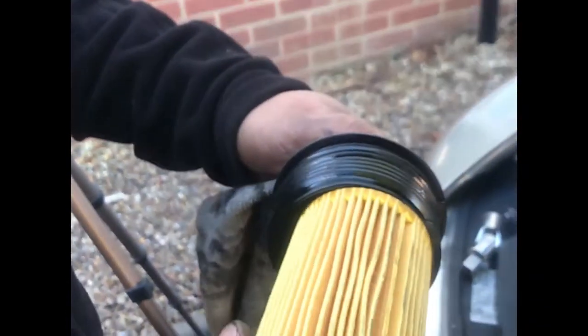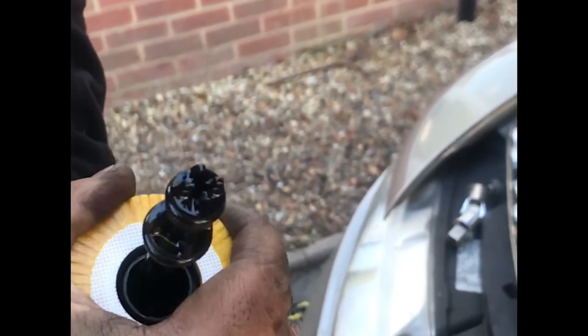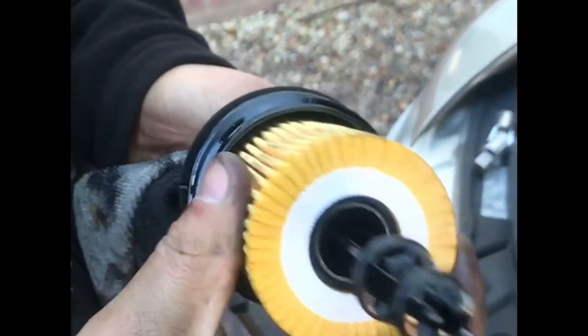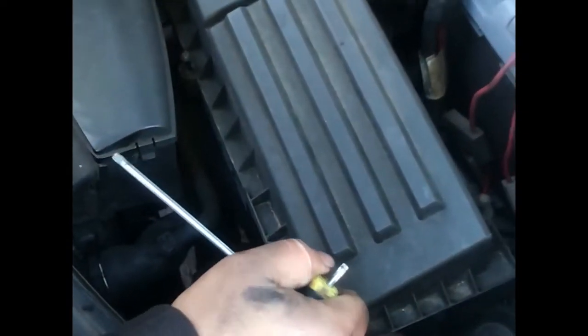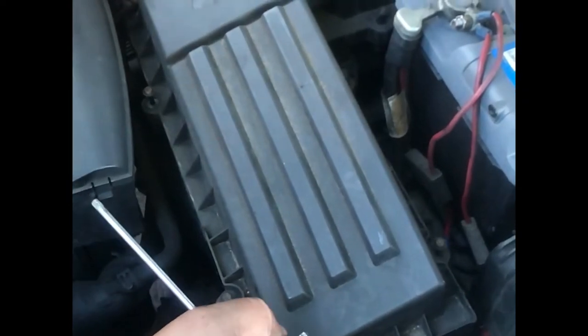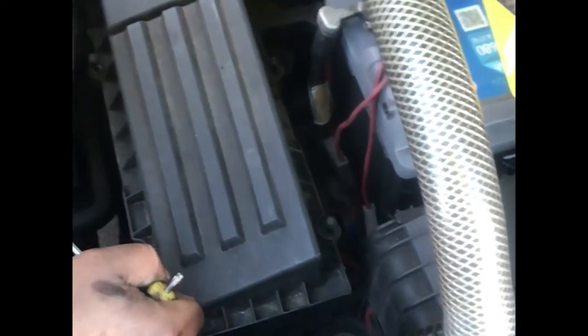Next, the new oil filter cartridge. It only goes in one way, so you cannot make any mistake there. It's a bit fiddly to put back in but wiggle it and it sits in place. You're going to notice it goes into the hole — just tighten up everything back again. I believe it's 25 newton meters.